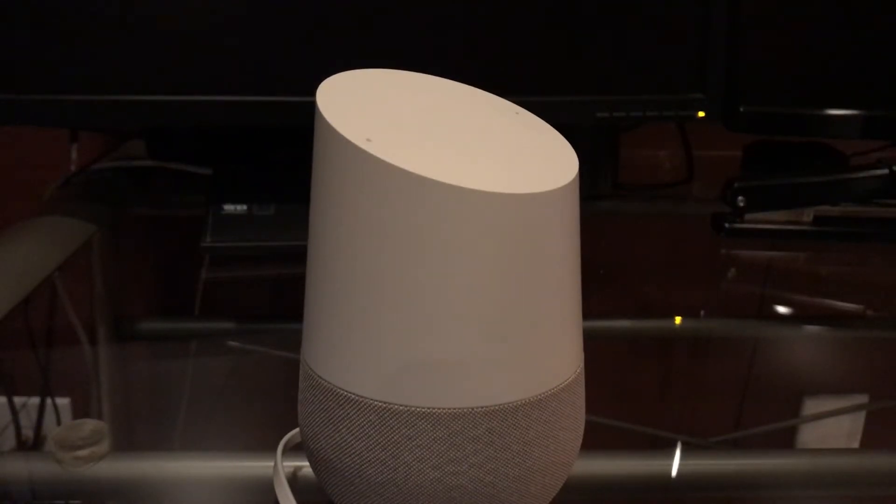Now that the basic device setup is complete, let's see what happens when we actually want to invoke the concierge. Hey Google, talk to the virtual concierge. It looks like your virtual concierge account is not linked yet — you can link the virtual concierge to your Google account from the Google Home app. That's expected because we haven't done the linking yet, which is the next step.